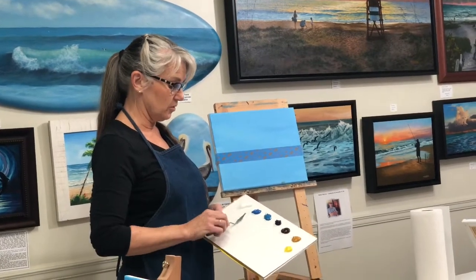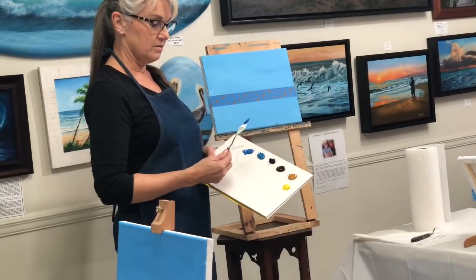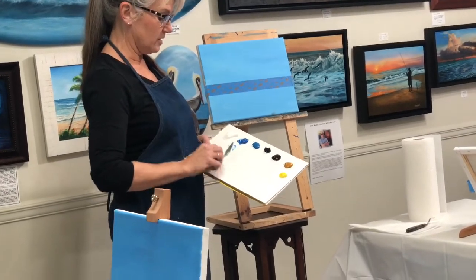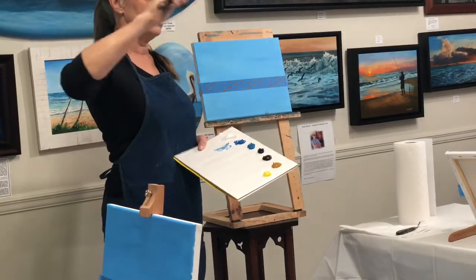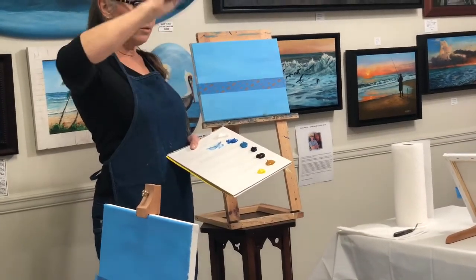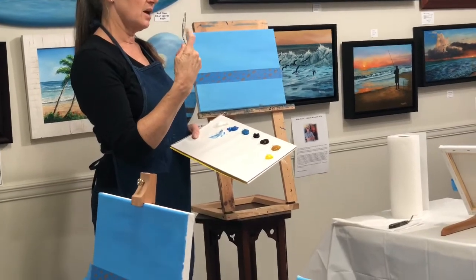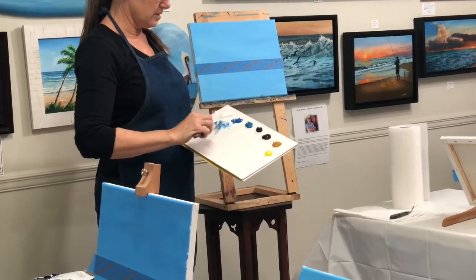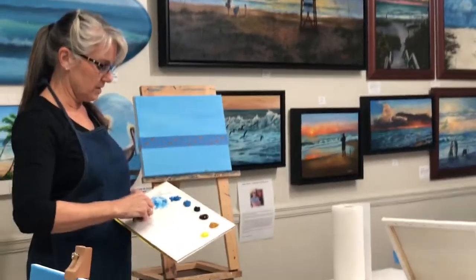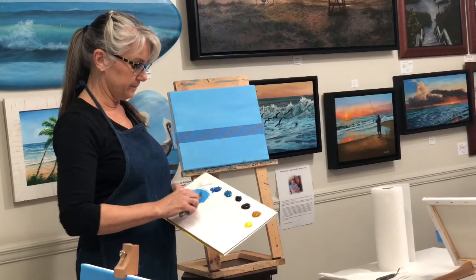I'm going to take just a little bit of my white and a little bit of the blue. It's kind of like using a spatula when decorating a cake. I never use the side of the knife — only the bottom side — because you don't want to waste paint. You tend to waste paint if you use the side, so you want to make a decent color here.